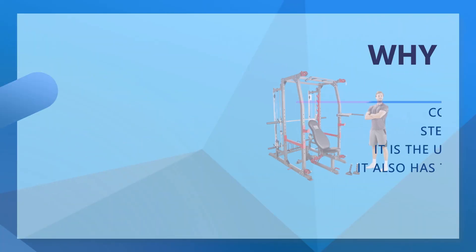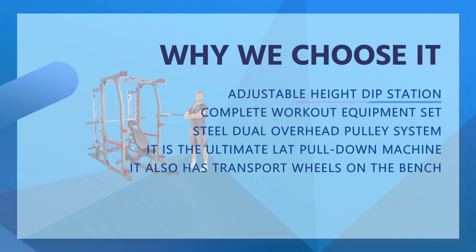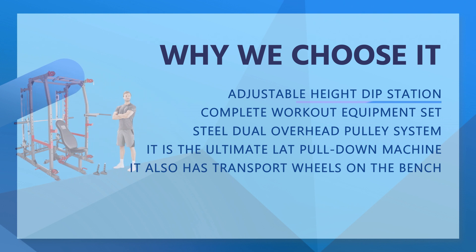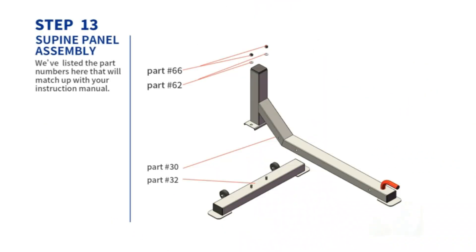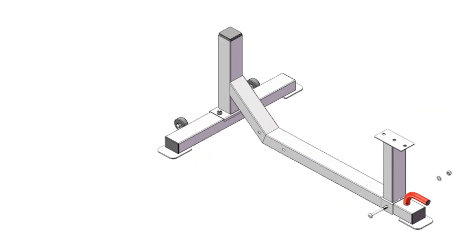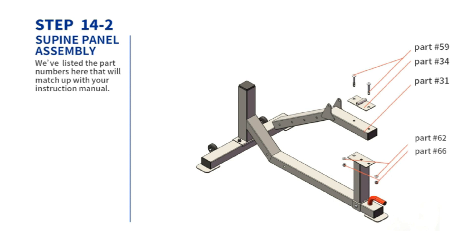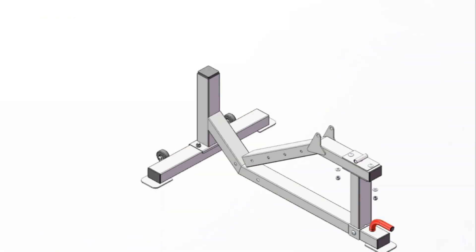This gym equipment package includes a power tower, utility bench, squat rack, pull-up bar, and a weight holder. An ideal gym equipment for home, our workout machine has an adjustable seat and 2-inch thick high-density foam back pad. It is perfect for exercises like dumbbell press, triceps extension, biceps curl, bench dips, and sit-ups.